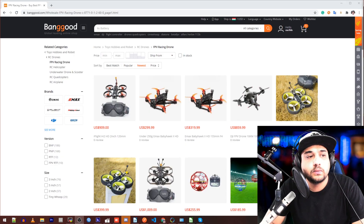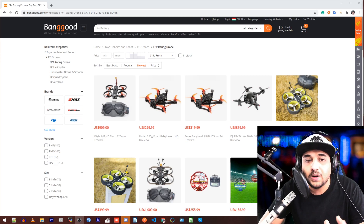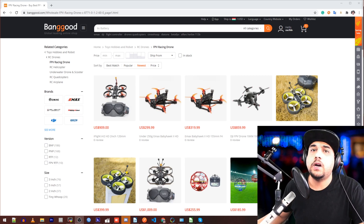What is up guys and welcome back. So today we're going to be talking about the DJI FPV drone and also some other quadcopters that I found very interesting that are already out and some are coming out. So let's get started here with the DJI really quickly.